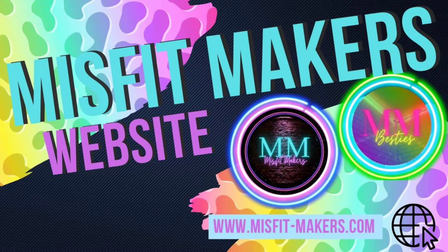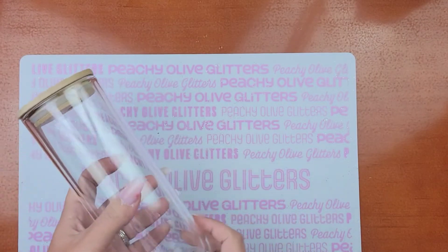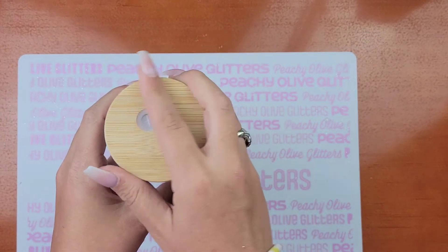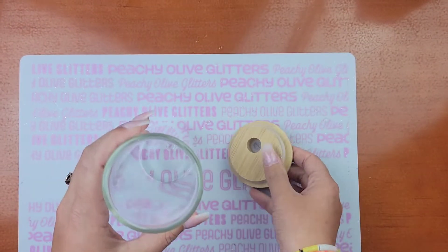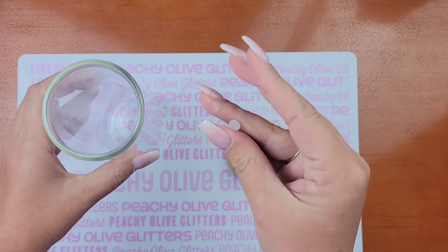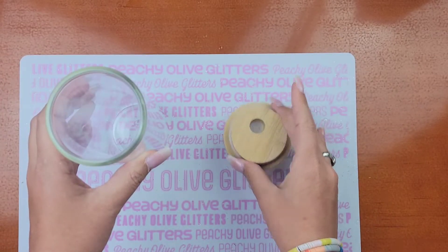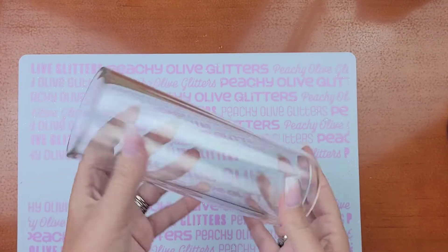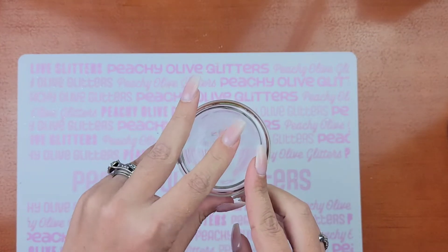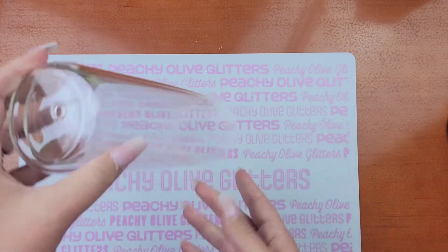So today I'm using a Glass Snowglobe Tumbler from Ava Jaynes Blanks. These tumblers are really nice, very high quality, and I'm super impressed. I absolutely love that they already come with the hole drilled at the bottom, so you don't have to mess with any of that. And they come with a little stopper, so it makes clean-up easy and makes sure your tumbler is sealed. Super easy. Love them.